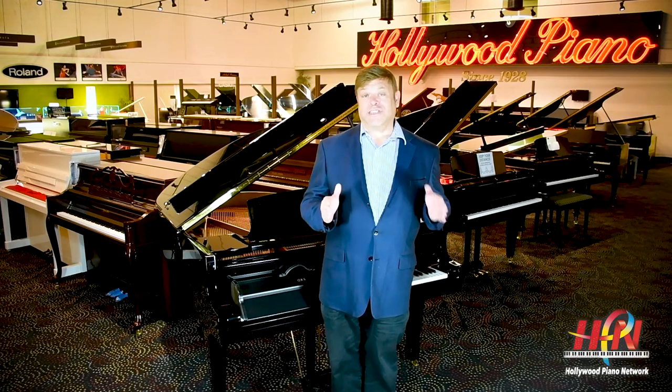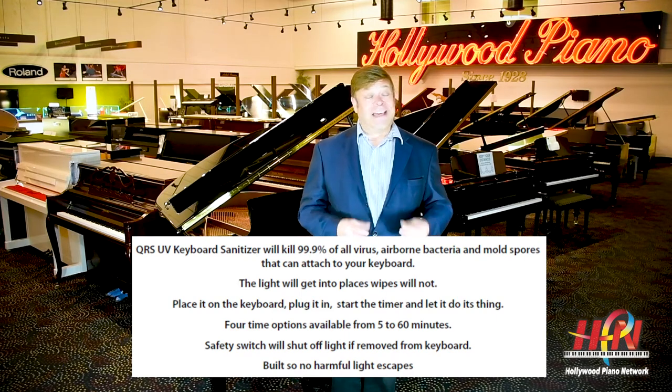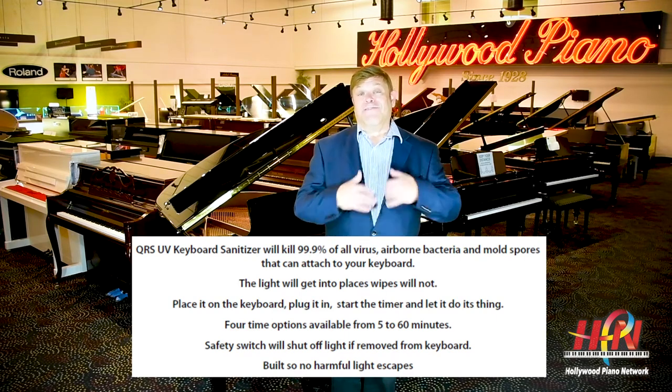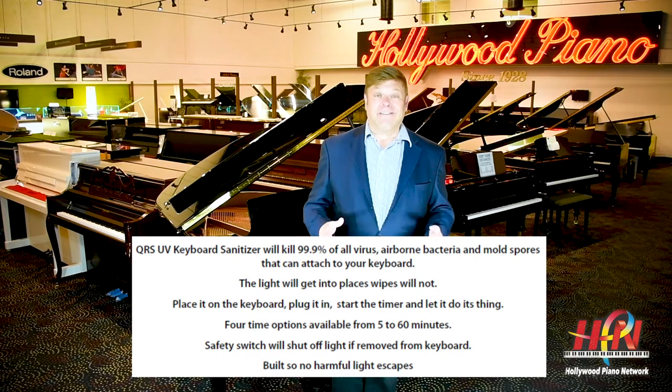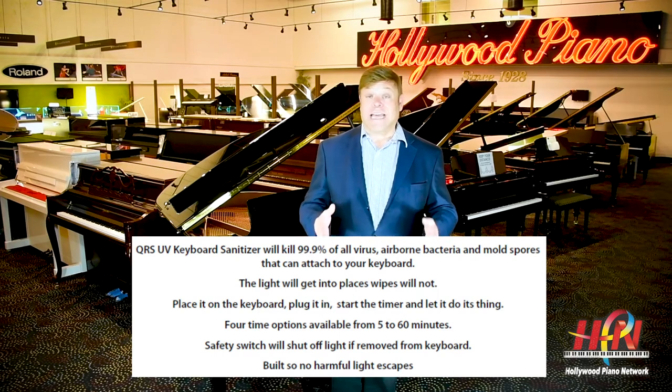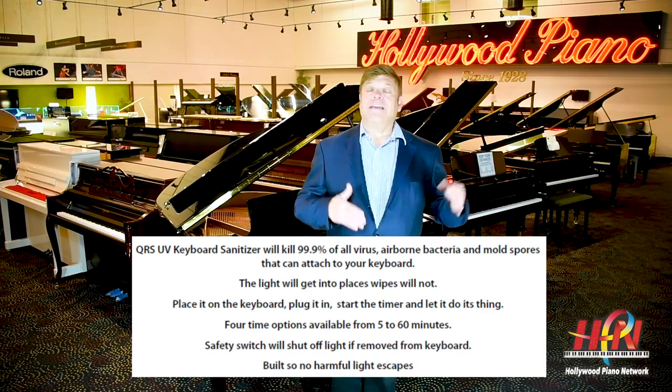This is a great thing particularly for piano teachers and schools where you have multiple students coming in. Just think — it takes 10 minutes to do both sides of the piano, so you can sanitize between students and it's 99.9% safe. That would be just fantastic. And for those at home, if you have multiple players in the house and want to make sure it's clean between individuals, this is a great item.